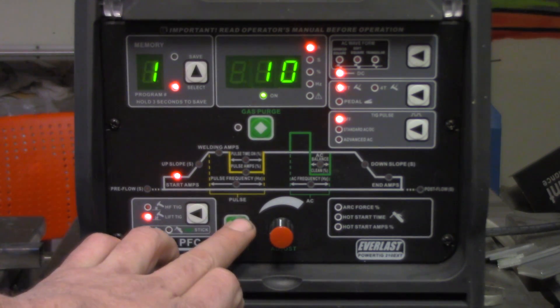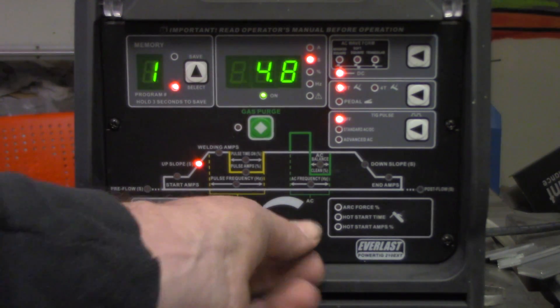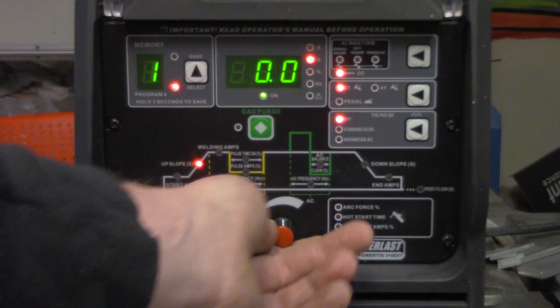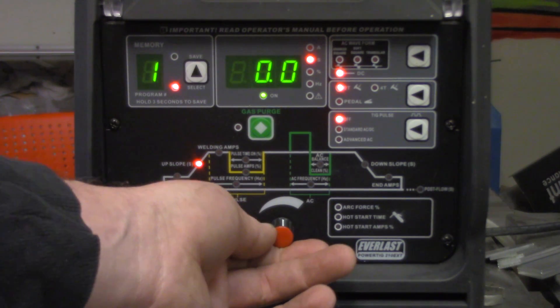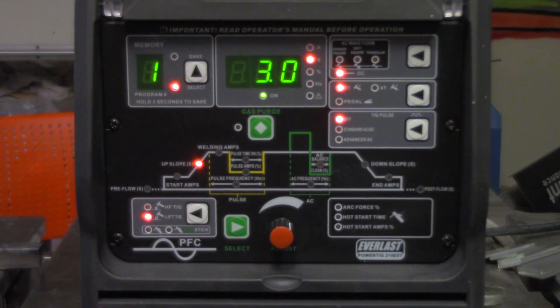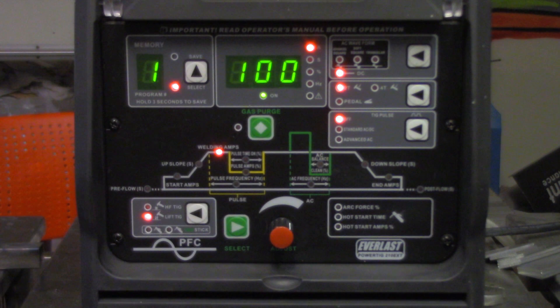In this case it's 10 amps. The upslope is a certain amount of time you want it to transition from your startup amperage to your main welding amperage — in this case three seconds. The main welding amperage is what it's going to be at maximum, and that's exactly what you're going to get with no deviation from it until you hit your downslope.